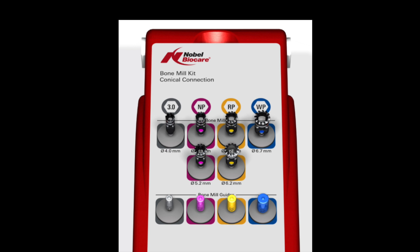The kit itself comes in four different platforms with different sizes of bone mills for each platform. For instance, on the regular platform we're going to be using the 5.2 bone mill, which will mill just a little bit wider than what we need — we need to have an emergence profile that's going to be about five millimeters. Using the regular platform 5.2 is going to allow us to seat the abutment down properly at the time of prosthetics and even at the time of doing the temporary, which we're going to do today.